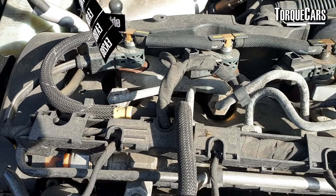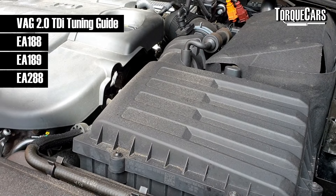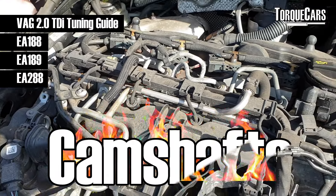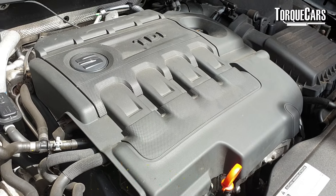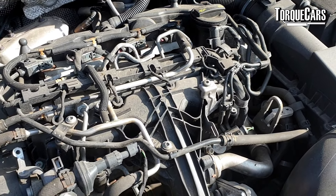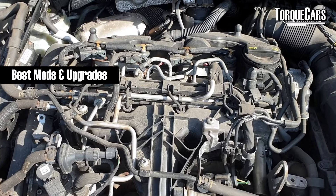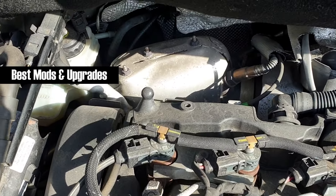So you've got yourself a Volkswagen Audi Group 2 litre TDI engine and you're looking for a bit more power. That's very easy to do. There's an easy way of gaining 20 to 30% more power, and in some cases with the right mods you can even potentially double the power your engine currently has. This is going to be a complete guide to all three major revisions of this engine.